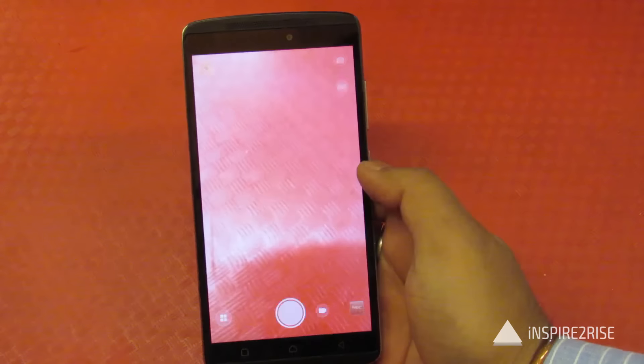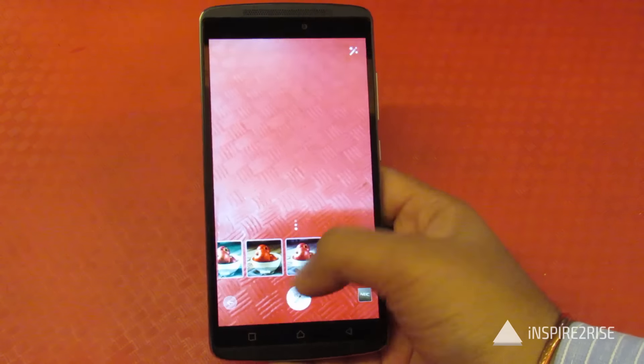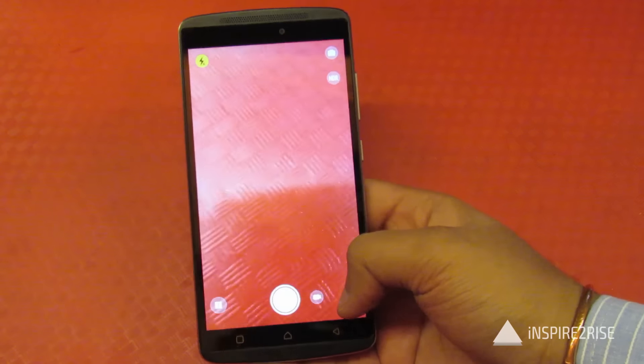The camera on this device is a 13MP rear camera with face detection, auto-focus, dual-color LED flash, an F2.2 aperture, and an ISOCELL sensor. These are all the shooting modes available, including HDR mode. These are the shots we took with the camera.